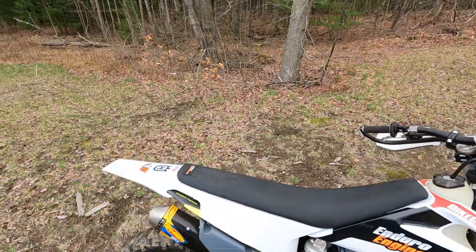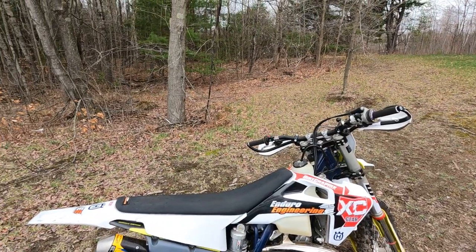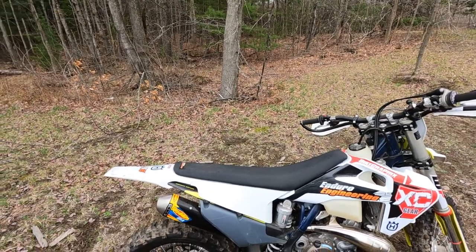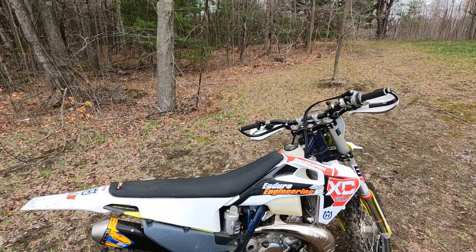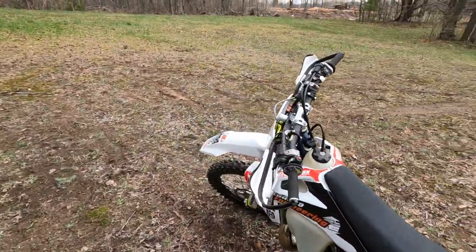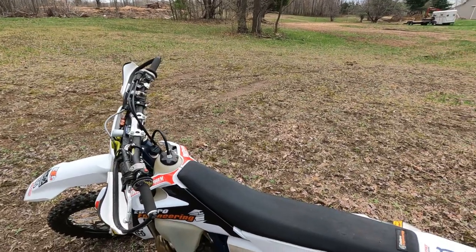This thing has been dead nuts reliable. I'd ride it anywhere right now. Can't go wrong with a fuel injected bike. Changed the spark plug once in 50 hours, and not really because I needed to — just because I wanted to. I don't even feel like I need to carry an extra one. Love it. Get one.